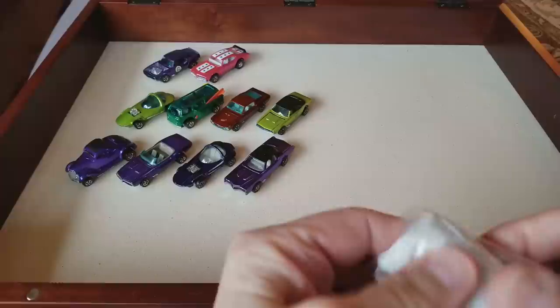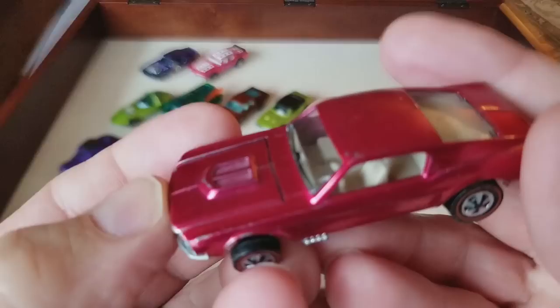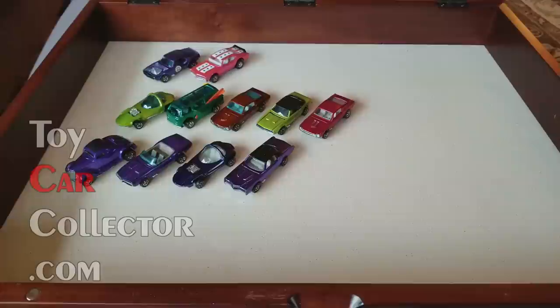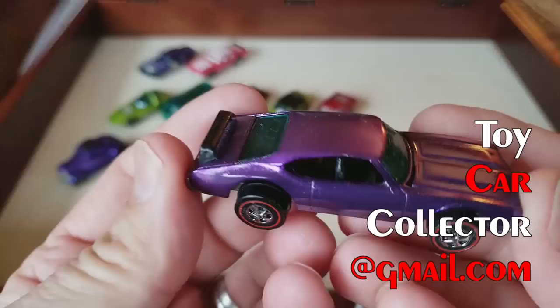I took a short break and now I'm back. Rearranged the cars a little bit, wiped a few down, checked a few spots. Next one up — holy smokes — a rose Custom Mustang! This is a tough one to find right here. Rose Custom Mustang — wow, that is a tough car to find. That's a beauty. There's some sweet stuff in this lot, stuff you just don't see.